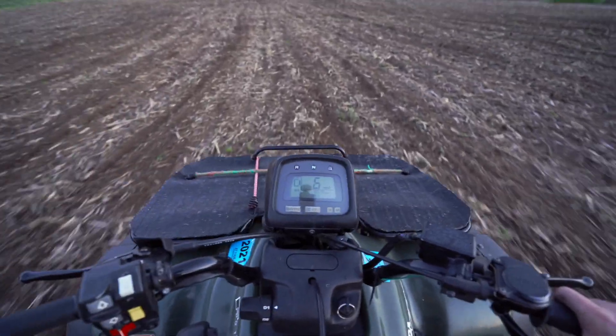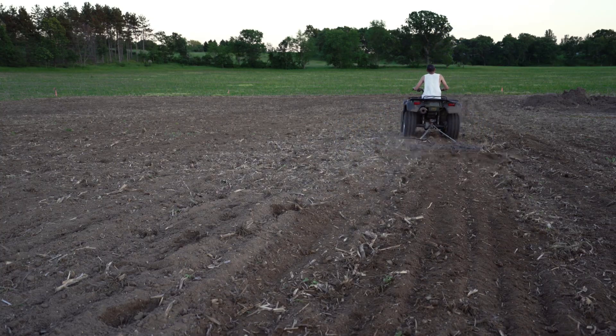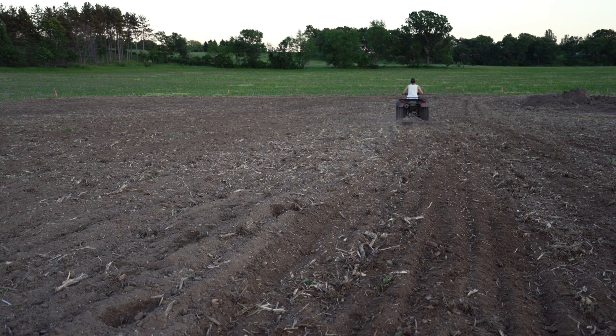We just finished seeding the plot with beans and one last step is one quick drag through it and let mother nature do the rest. Thanks for watching the vlog over the last few weeks of some of the work we've been doing. We're heading to Kansas coming up and we got some other work and scouting ahead. Bucks are really starting to put on some inches now so we'll probably get out and do some velvet scouting over the next few weeks. Already been getting some bucks on the trail cameras, so pretty excited - should have a pretty good season ahead of us.